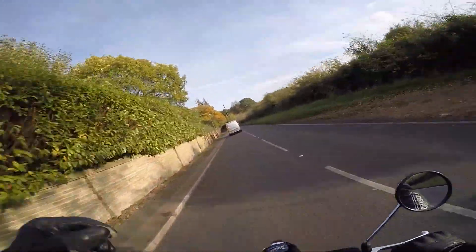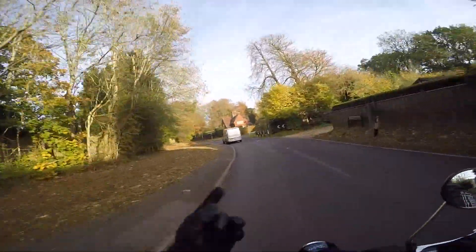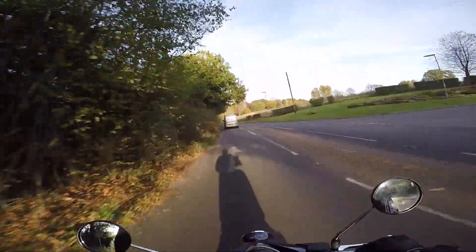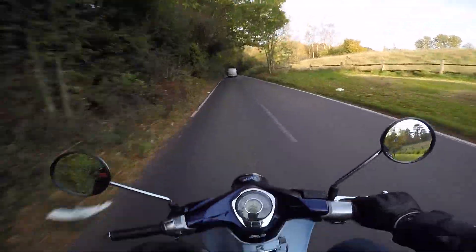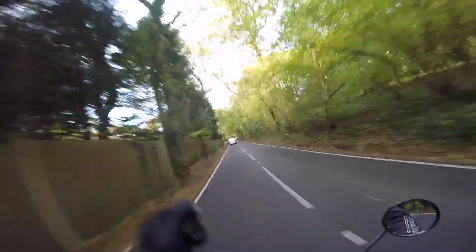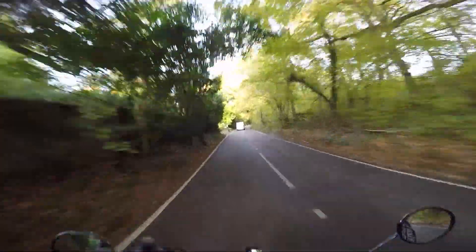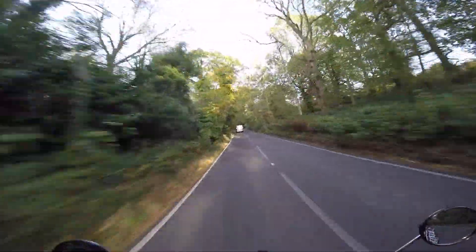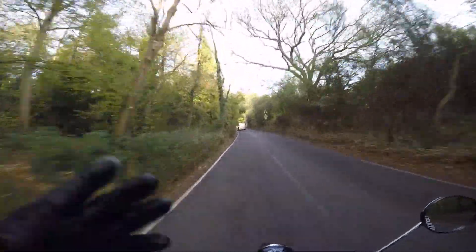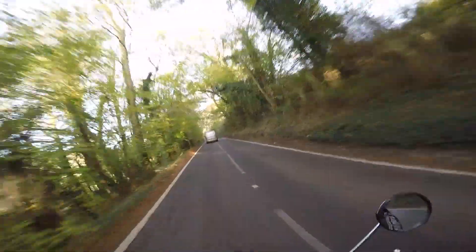The million-dollar — or should I say the £3,399 — question: would I buy this bike? 100% yes. I absolutely love it. I wasn't sure at first, but the more I've ridden it and the more fun I've had, I'd have one of these in my garage in a heartbeat. It's a great bike. It makes me smile, it makes me happy. It's not going to blow your socks off — it's not powerful or crazy — but it just puts a smile on your face, and that's enough.